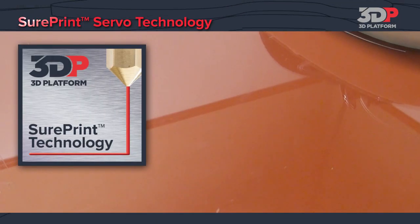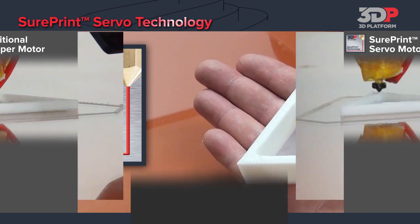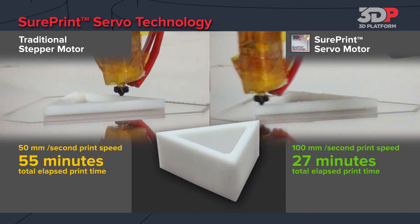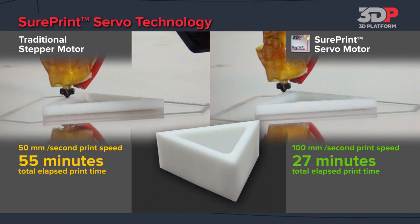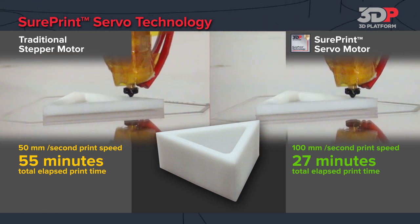If you have a 3D printer, you're probably trying to print faster and improve your quality. Well, at 3D Platform we can help you cut your print times in half and beyond. Let's take a deeper look at the motion technology used to achieve this.